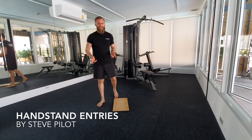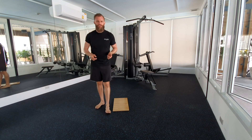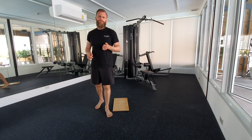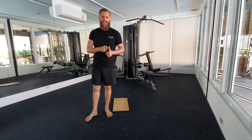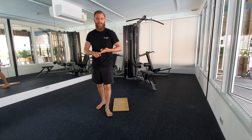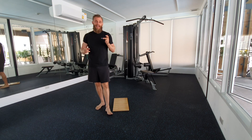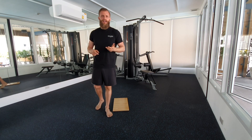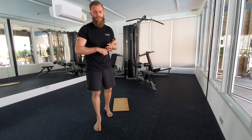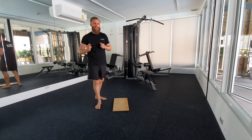Hey guys, Steve Pilot here. Today I want to show you my most favorite handstand entries for beginners. We're going to start with a press to handstand, following up with a pike press to handstand. The third one will be a left and a right leg kick to handstand, and finally we want to finish up with a tuck press to handstand. Are you ready? Let's start right into it.